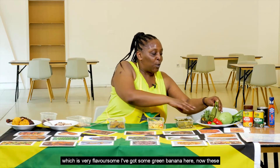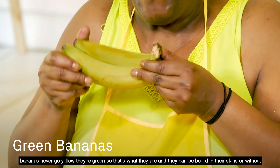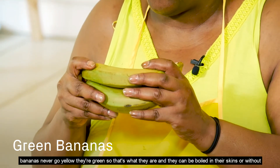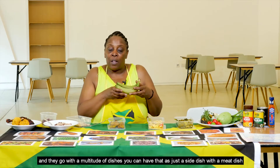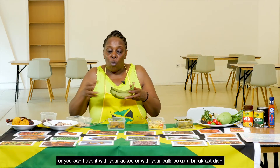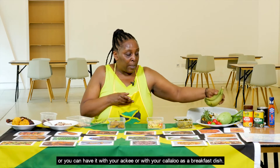These bananas never go yellow — they stay green. They can be boiled in their skins or without and go with a multitude of dishes. You can have them as a side dish with a meat dish, as a vegetable, or with your ackee or callaloo as a breakfast dish.